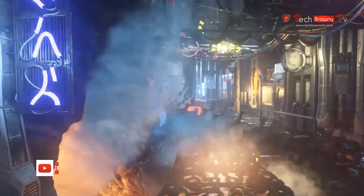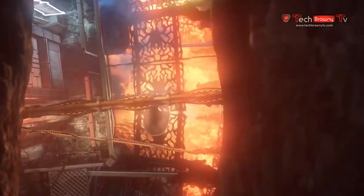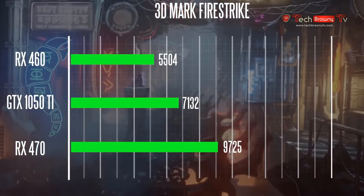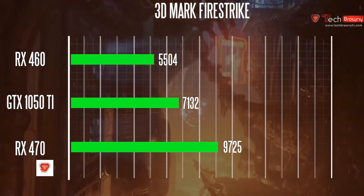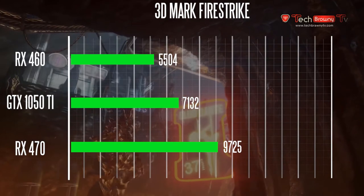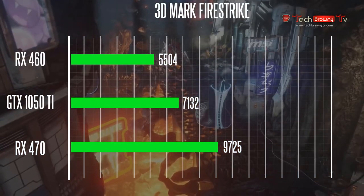Testing was done on the exact same system for all three cards. On 3DMark Firestrike, the GTX 1050 Ti scored around 7132, versus the RX 460 which got about 5500, and the RX 470 which scored around 9700. These results are at 1080p at factory clock settings with no overclocking applied.